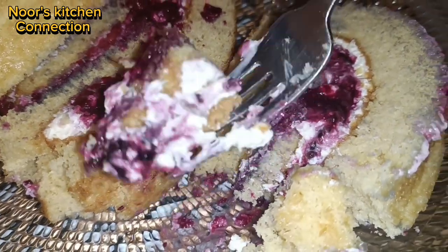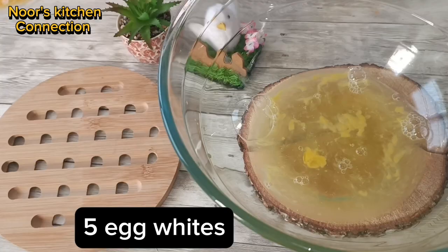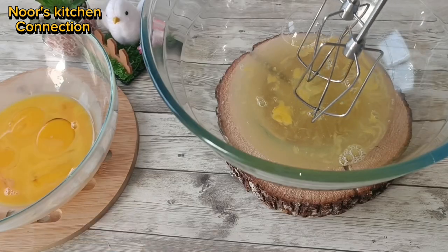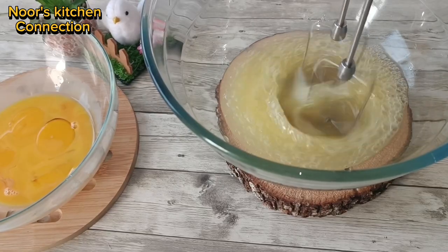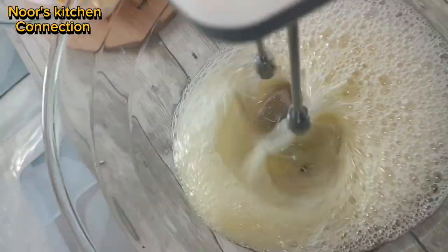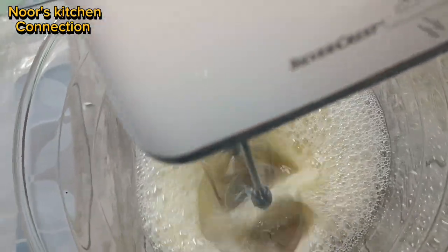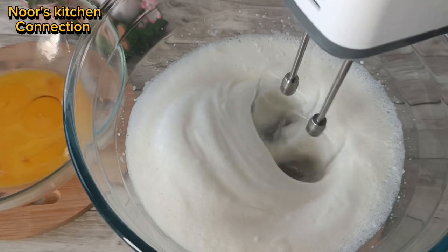Let's start making this delicious swiss roll recipe. First of all, I have taken five eggs with the whites separated. Beat the egg whites for two to three minutes until soft peaks are formed.